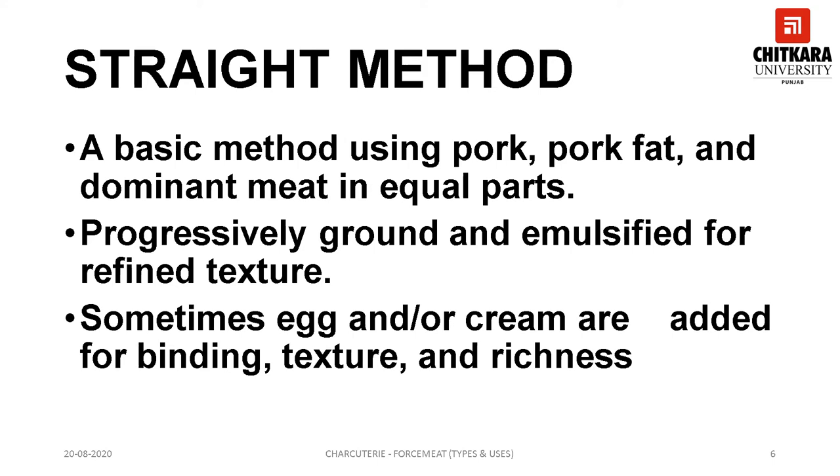The straight method is also called basic forcemeat as the meat and the fat are ground together. This forcemeat is more refined, having a less dense texture. This came in with improvement in equipment wherein a more refined style of forcemeat was possible. Any type of meat can be used as the dominant meat in combination with pork, though white meats like poultry or fish are rarely used. Pork fat like fat back or jowl fat is used. More delicate seasonings are incorporated such as shallots, wine, brandy, allspice, and ground white pepper. It uses less binding agents in comparison to the country style forcemeat.